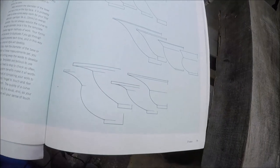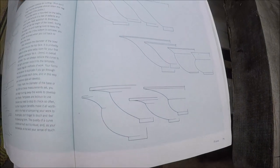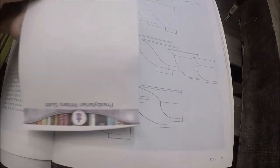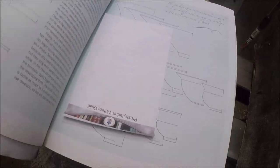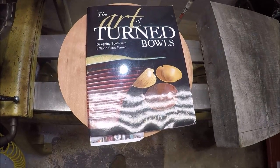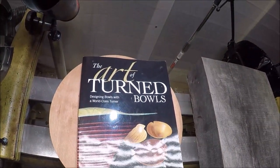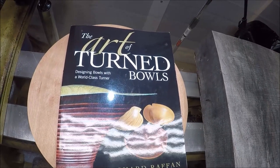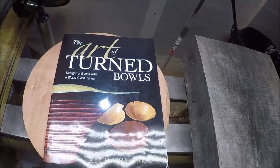Richard also has these wonderful diagrams and drawings in his book. He has hundreds of these things, so you can see lots of things that you can do with bowl design and get lots of ideas and inspiration. The Art of Turned Bowls by Richard Raffin — good book. One of the things I like to try to do, out of Richard's book and my other learnings, is to use the rule of thirds or the Greek's golden mean.